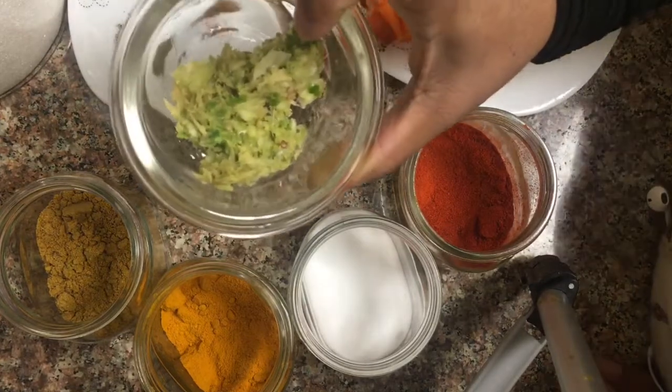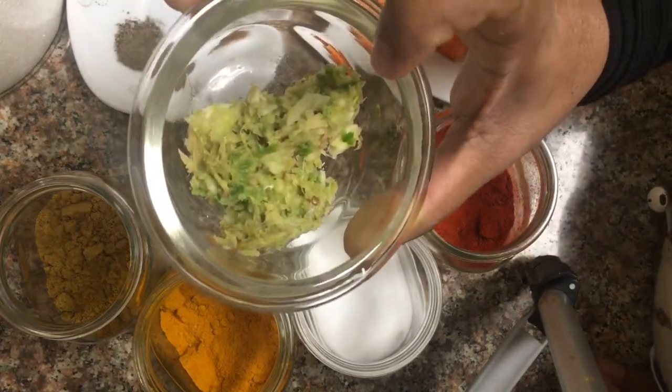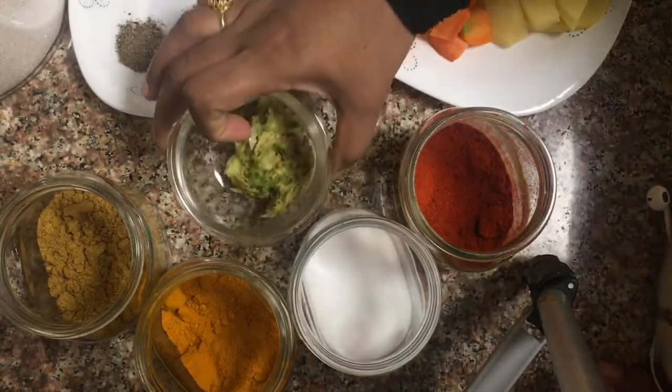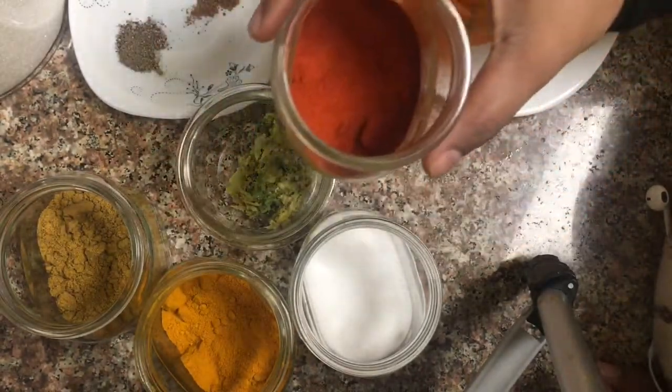We will bake three different portions in the microwave. Let's bake and arrange a plate.